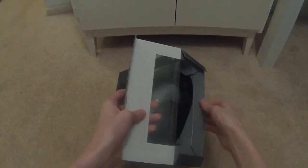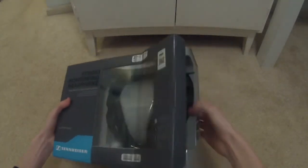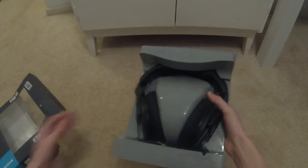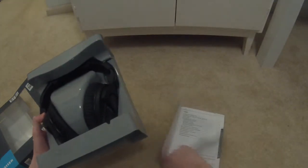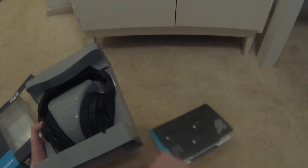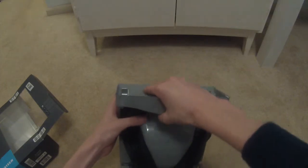It comes in this plasticky, almost clamshell packaging. We see a little instruction booklet — looks like that's the German side or something. There are instructions in English and a variety of other languages anyway.